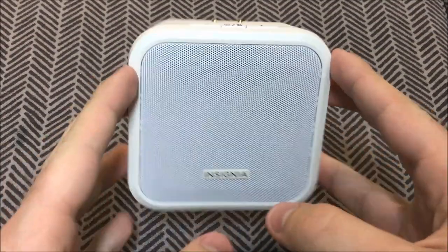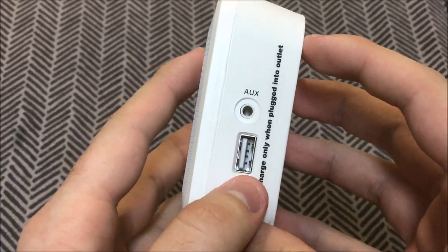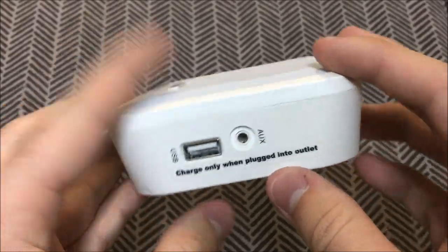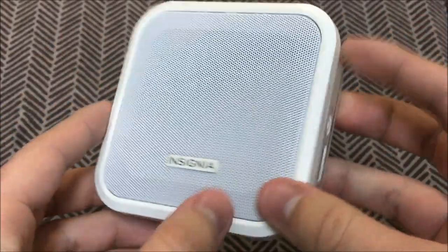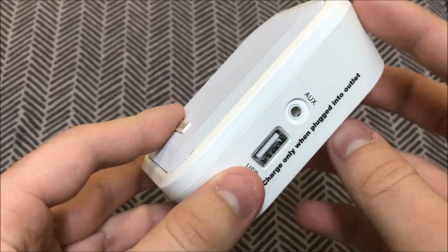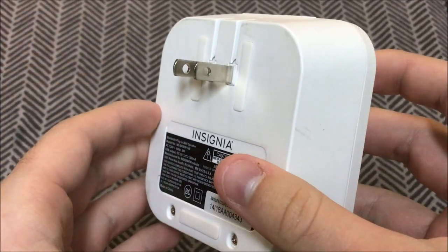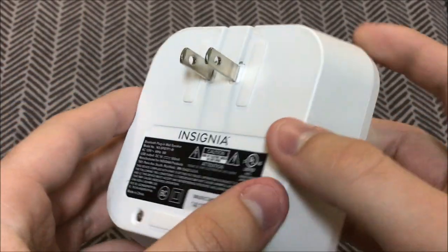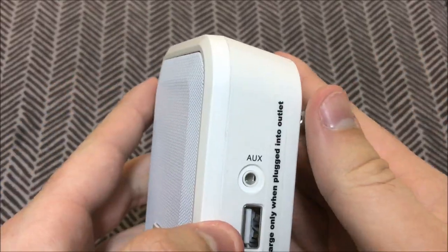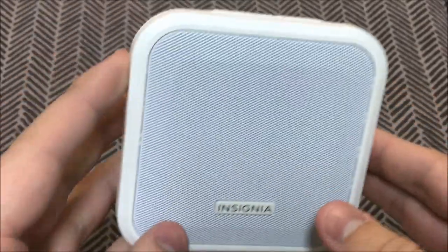You may be asking what makes this speaker so special? Well, there are a few things. First of all it has a USB port — nothing special for bigger speakers, but this one is pretty small, so for it to have a USB port that's pretty unique. It also has an aux input, nothing special, but here's where it really shines: if you look on the back you'll see two prongs. So what makes it unique is you can plug this into a wall outlet and listen to music all day, and it'll charge your phone while it's plugged in.